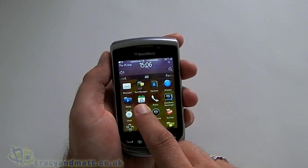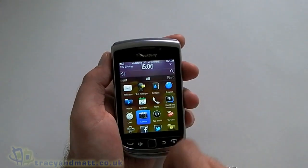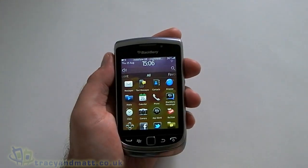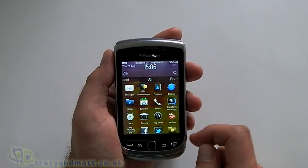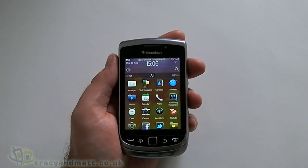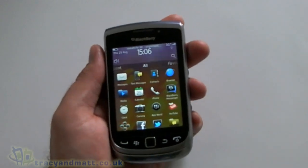Adding something to the favourites is just a case of giving it a long tap on the screen, mark it as favourite, and there we are — it appears in that folder. So looking at what we have built into the OS, like I said it's much the same as on the 9900 and the 9860 that we saw the other day.